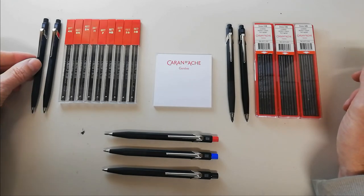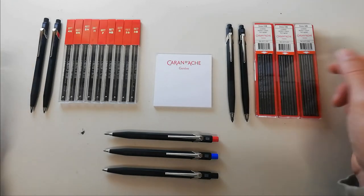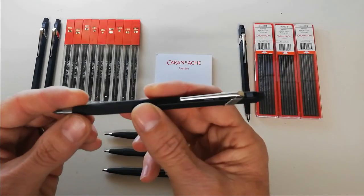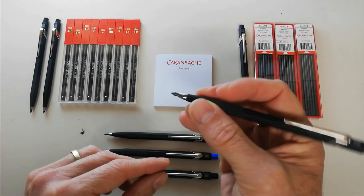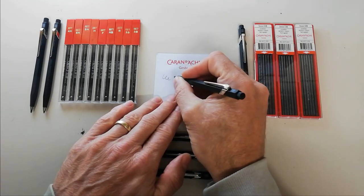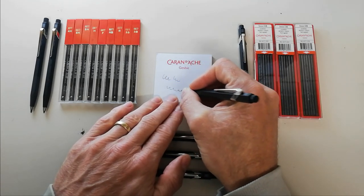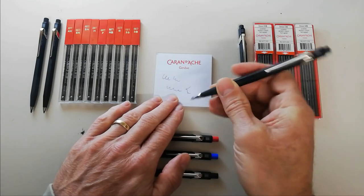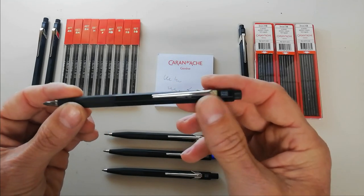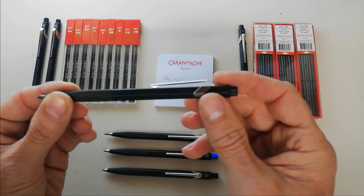The graphite itself is considered quite exceptional because it is extra smooth. You can instantly feel that the sensation of writing with a Caran d'Ache Fix pencil is creamy and smooth like you will not find in many other graphites, and this is what the Fix pencil is loved for.